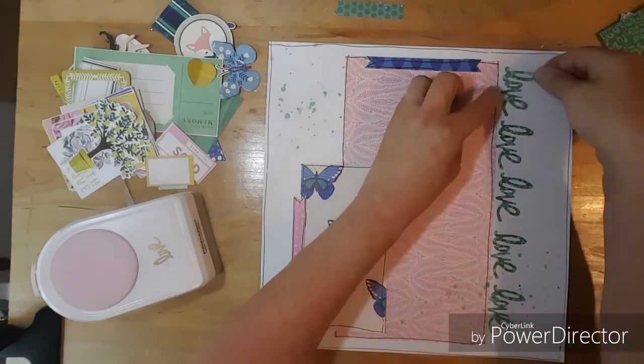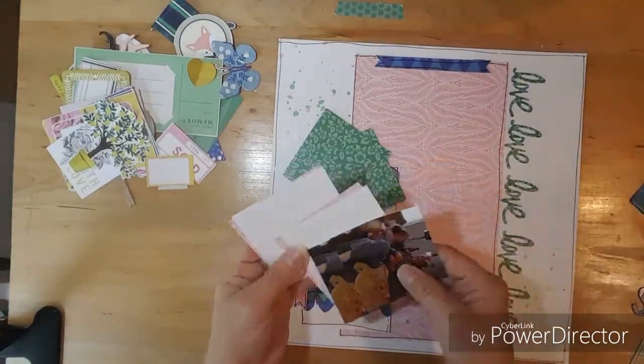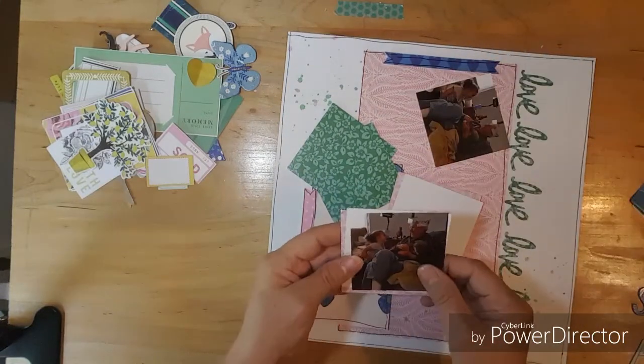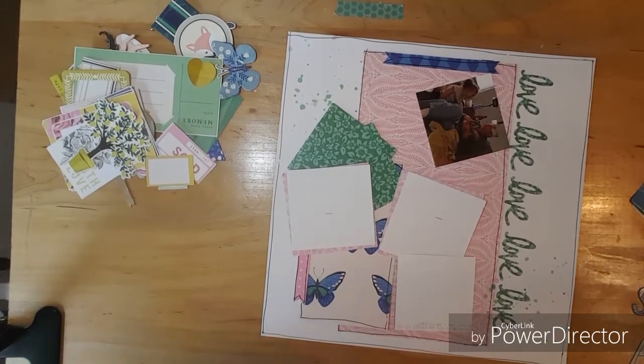Let me measure real quick. They are three and a half. The butterfly paper is three and a half by six and a half, and the big center piece is six by eleven.